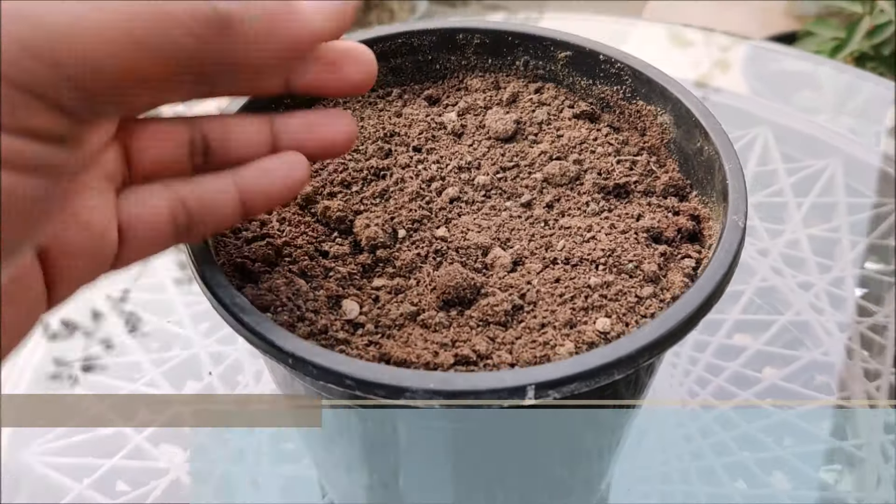Water or mist the soil bed constantly, keeping it evenly moist. Fresh or undried seeds will germinate quite rapidly, usually within just a few days. Keep the pot in a sunny area where your seeds will get a full day's worth of exposure. Germination typically takes 7 to 12 days. Watch the soil closely and water only when the surface feels dry.